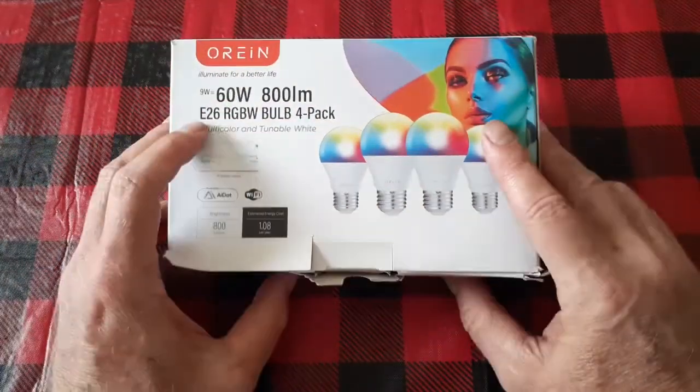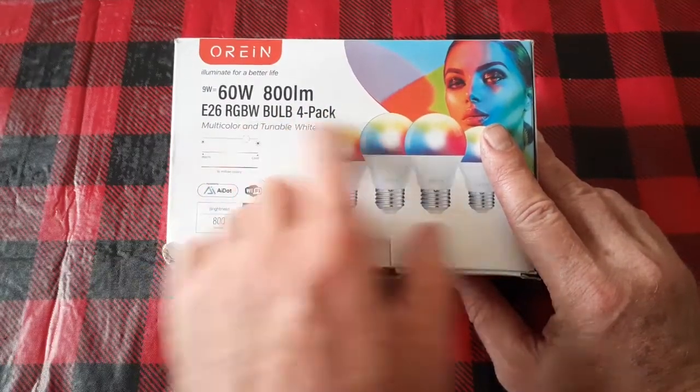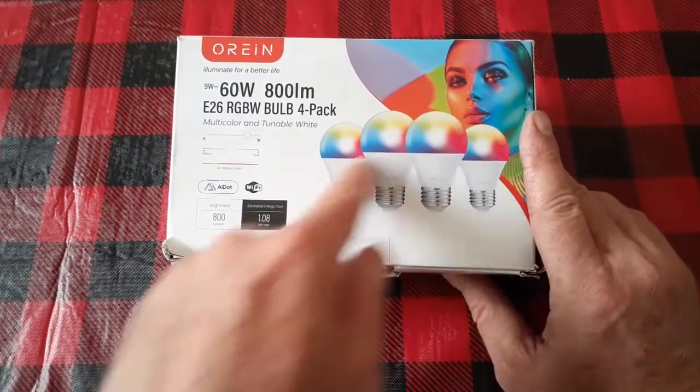Good day, welcome to Key Motors Everything. We have the Orion 60-watt 800-lumen E26 RGBW bulb 4-pack, and I got this off of Amazon. You can see it's a color-changing bulb.